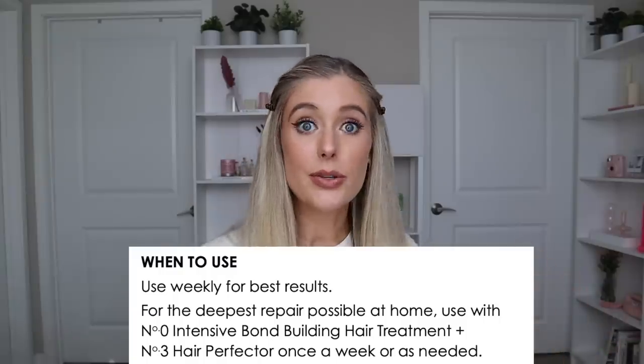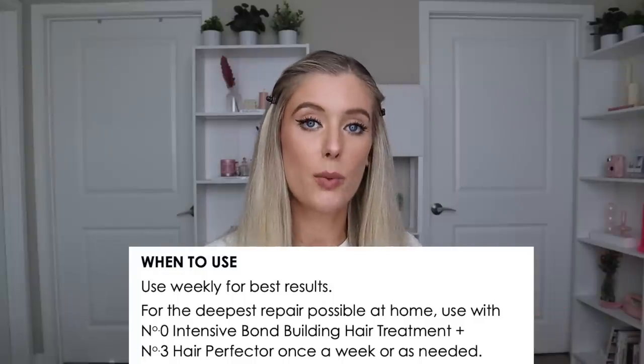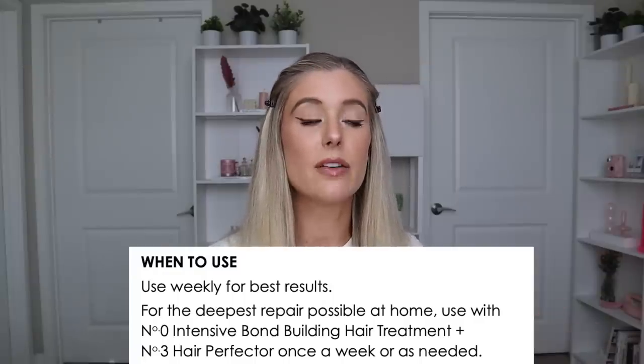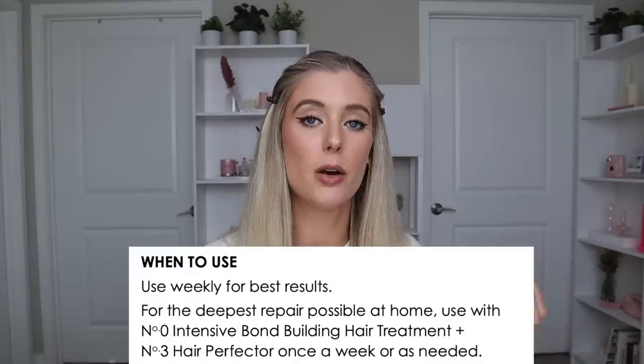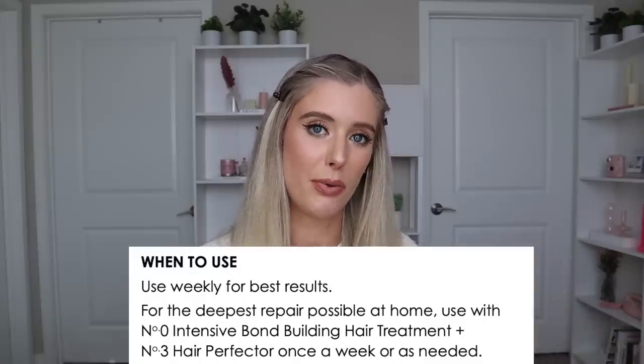That works perfectly for me. After applying, you can leave it on the hair for 10 minutes, rinse it off, and you're good to go. For best results, use this weekly — so once a week if you're a once-a-week hair washer. And if you want the deepest repair possible, it will work even better if you pair it with Number Zero and Number Three. You don't have to use it with those products, but if you're really in need of some serious damage repair, that would be a great little trio.